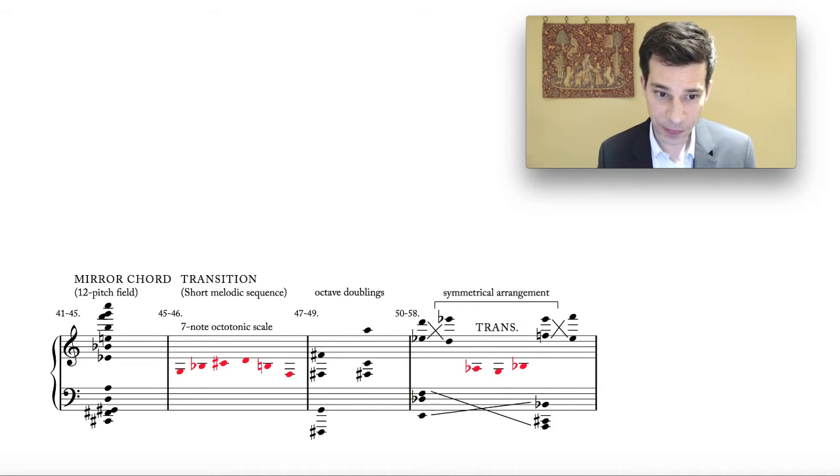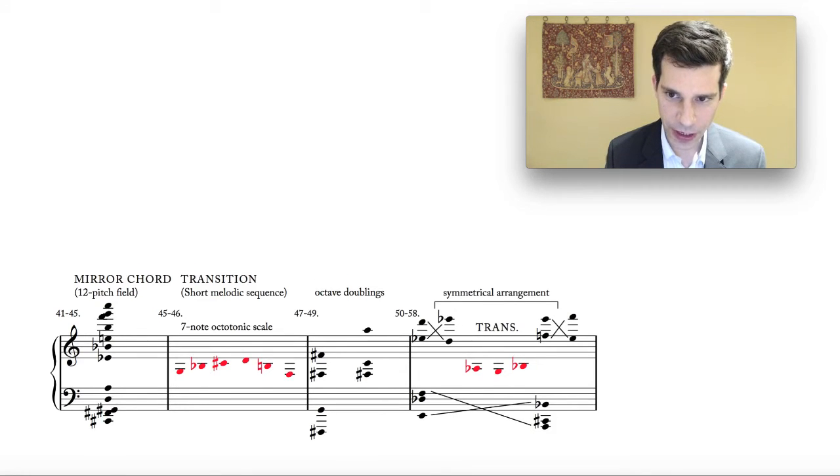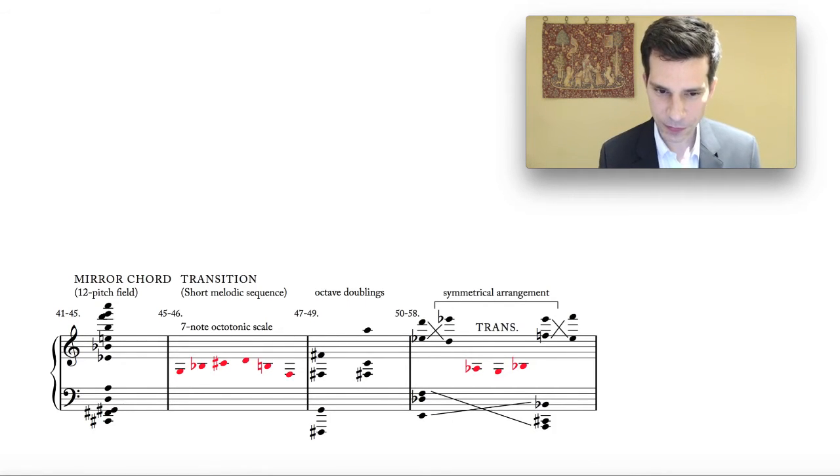Following this we have a very short little melodic sequence — a little transition. Despite the apparent abstraction of this music, there are all sorts of functions derived from earlier music: transitions between sections and overall movement and direction in the harmony, even if only on a local scale. In this transition we actually have a seven-note octatonic scale. If you pull these notes apart and look at the intervals, we have a scale starting on a low F, then up to G, A-flat, B-flat, B natural, C sharp, and D — a regular alternation of semitones and whole tones. This is used melodically rather than as a harmonic object, and that's basically the first time this has happened in the piece.